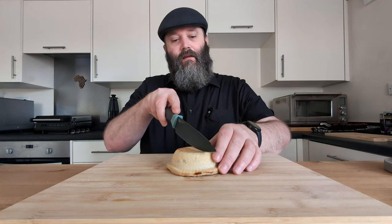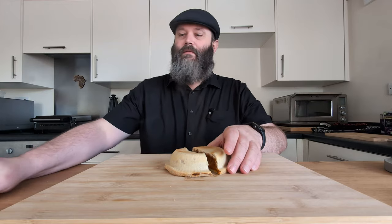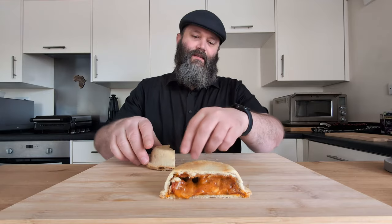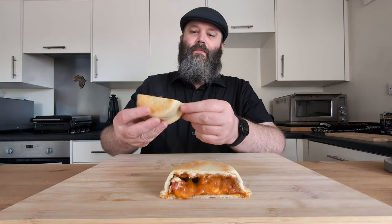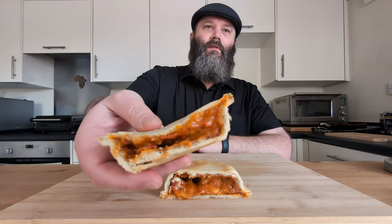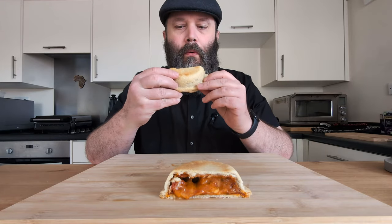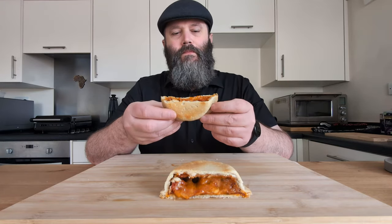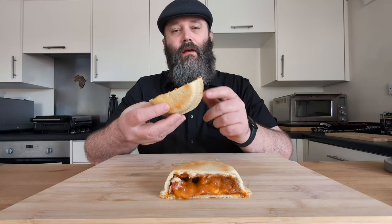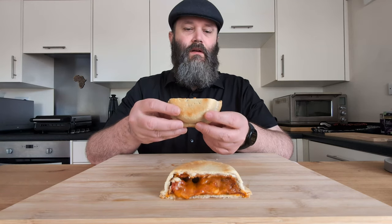So let's cut this bad boy in half and have a look at the innards. Not too bad in terms of filling. I've definitely seen pies with more filling in them, but that ain't too bad. These were picked up at Iceland — £2.75 for a pack of two, which is not bad pricing.